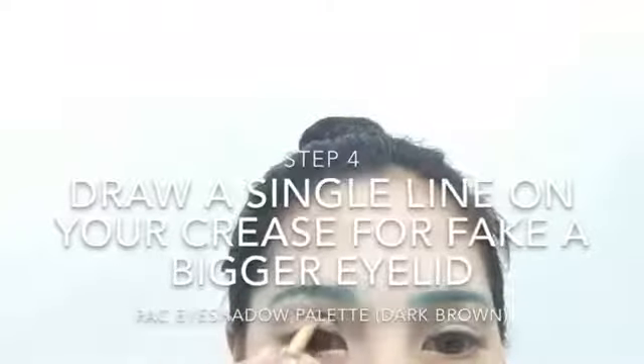You want a big cosplay eye? Make sure you have a bigger lid first!